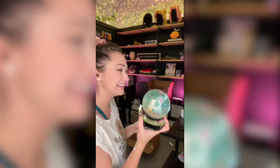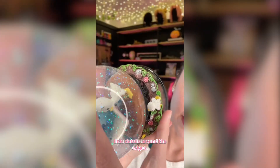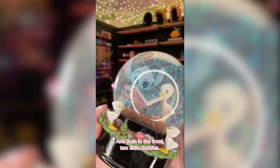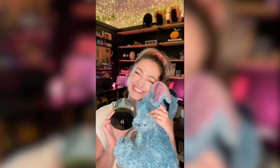This is definitely a visual stim. It's actually like better quality than I thought. All the little details around the edges — look at the little vines and flowers — and then in the front, two little duckies. So yeah, if you can't tell already, it's my favorite.